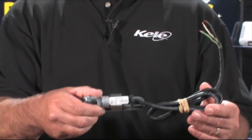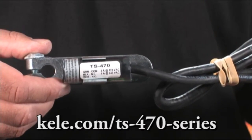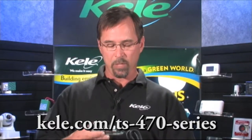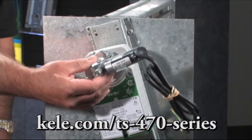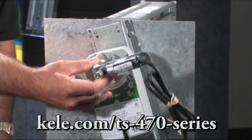Another option for adding auxiliary switches to your control device is to use a TS-470. This is a very popular damper position switch — very easy to install, a very simple device and cost effective. You can just easily and simply attach it to a damper shaft, and as the device moves up and down when the damper rotates, it causes the contact to switch, making it very quick and easy to get aux contact function that way.